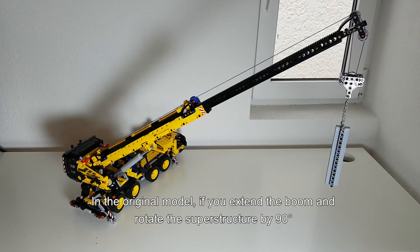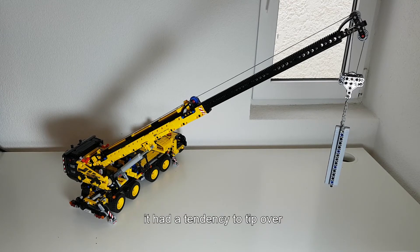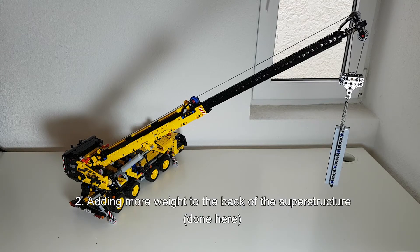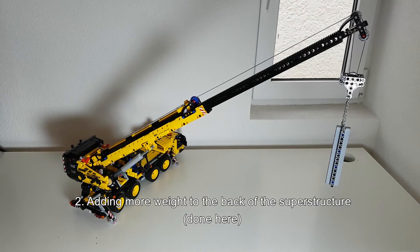The original model also had this issue where if you extend the boom and then rotate the superstructure by 90 degrees, it had a tendency to tip over. There are two ways this can be solved: one is to add bigger outriggers — there is a modification by M Longer that does it — or you add more weight to the back of the superstructure here.